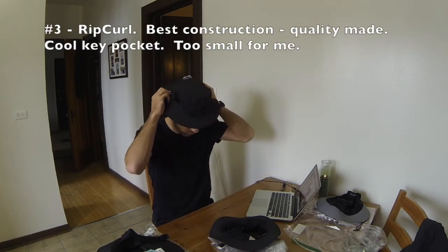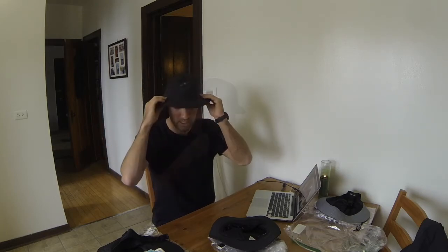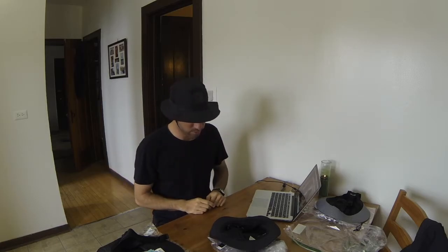The Rip Curl — oh my gosh, it's too small for my head. It's got a solid front part of the brim, like there's a piece of cardboard in there. Great ear protection, which is where everyone forgets to put sunblock. The Rip Curl's got some side vents. This one feels and looks like the thickest and best-made of the bunch. It's just the Rip Curl — a little tight for my 23.5 inch crown. It's like a pocket up in the top — maybe you could put a key or an ice pack up there to keep cool. Best construction goes to the Rip Curl hat.